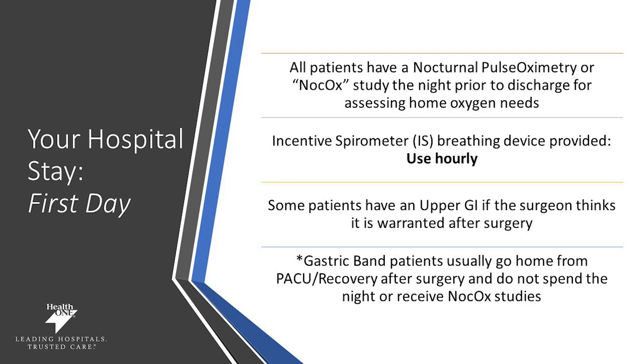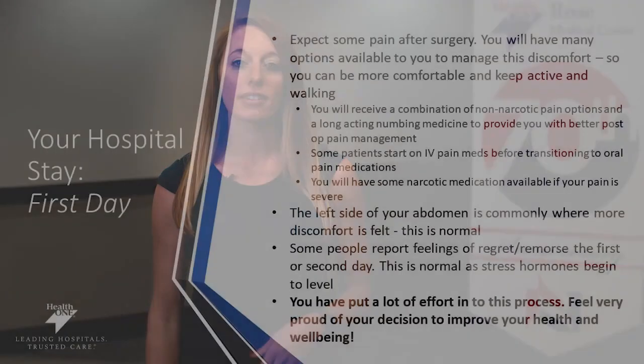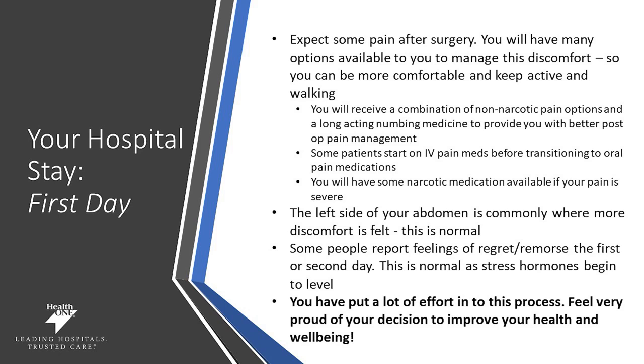Some patients will have what's called an upper GI after surgery if the surgeon thinks it's warranted — this assesses that your surgical process and food routing are done correctly. Our gastric band patients usually go home from the PACU right from recovery and do not need to spend the night unless they have additional oxygen needs. Expect some pain after surgery — it is a surgical process — but you'll have many options to manage this pain and discomfort. Getting up and being active is an important part of healing. You may be experiencing some post-surgical remorse or regret the first or second day after surgery; this is normal as it's a stress hormone response. You've put a lot of effort into this and should be very proud of your decision to improve your health.